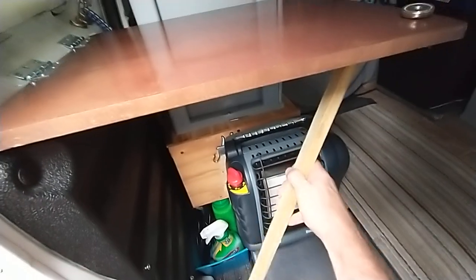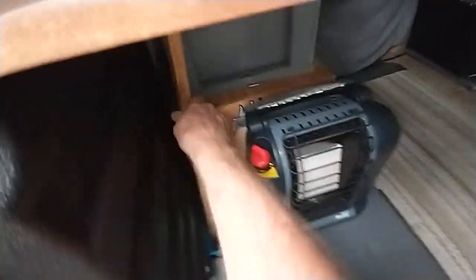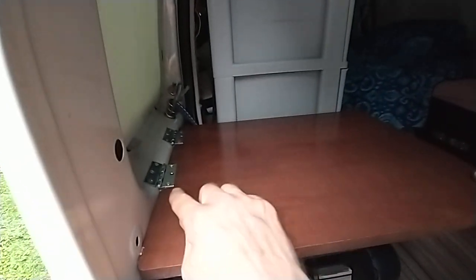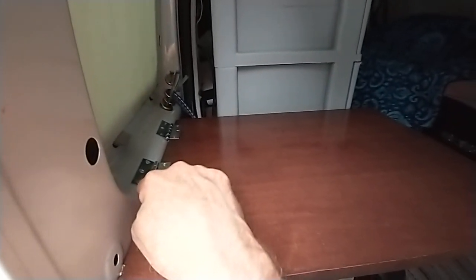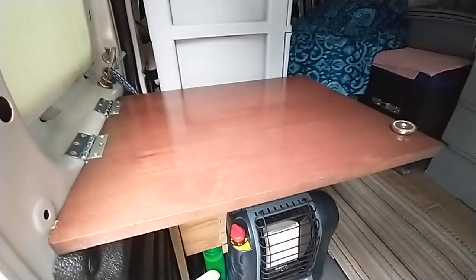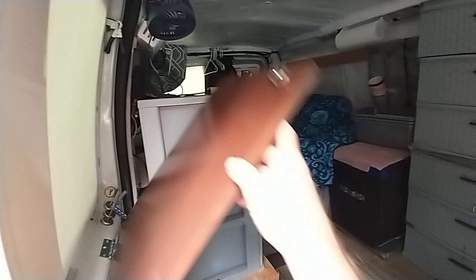You pull the leg out, sticks back in there, and then the table will hold itself enough because I put the hinges up here instead of on the bottom. It won't hold any weight like this though - that's why I had to put the leg under it, and then it just flips up.